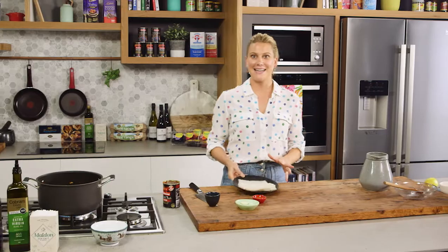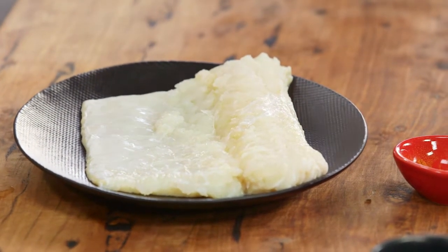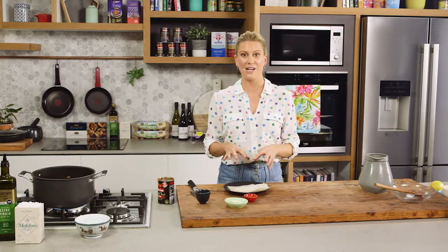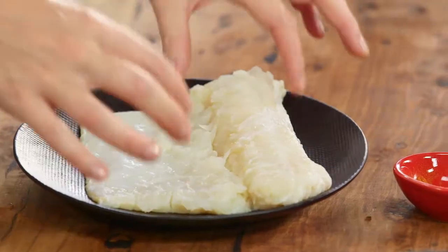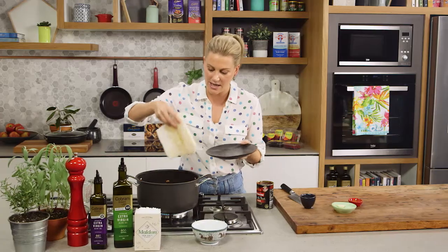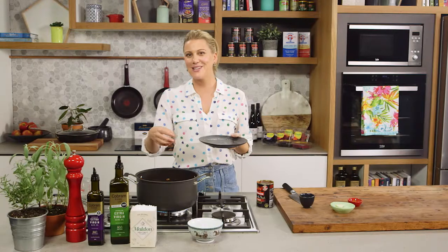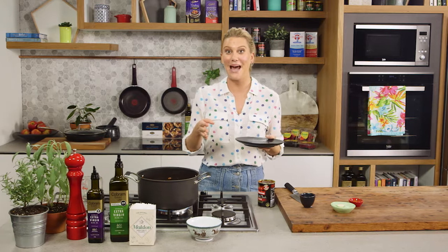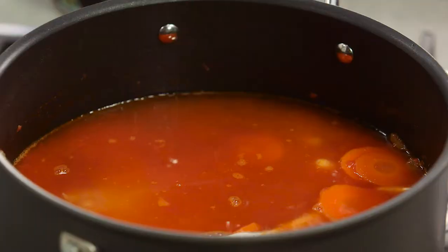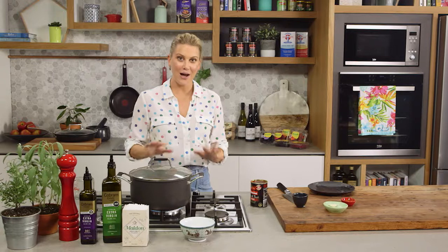Now for an interesting ingredient — this is salted cod. It's been preserved in salt and then dried. It's very soft now because I placed it in cold water overnight to remove the salt and rehydrate it. I'll add this now and it will withstand the heat for an hour and a half while simmering with the beans. At this stage in a classic cassoulet you'd add smoked pork and sausages, but because we're doing seafood this is a great alternative. Lid goes on, medium to low heat, one and a half hours.